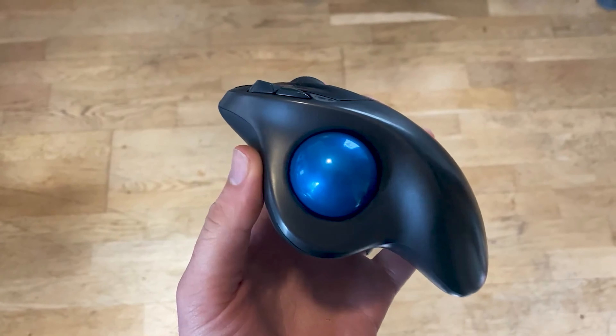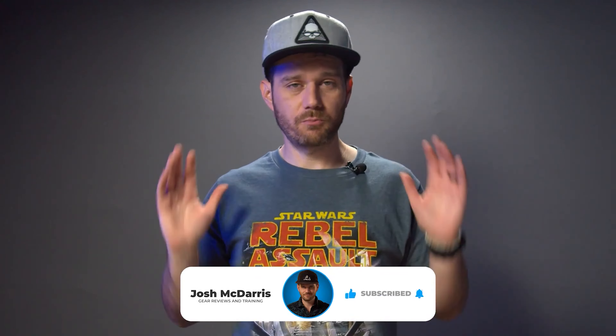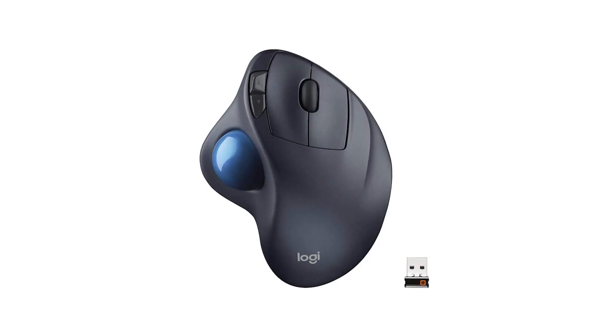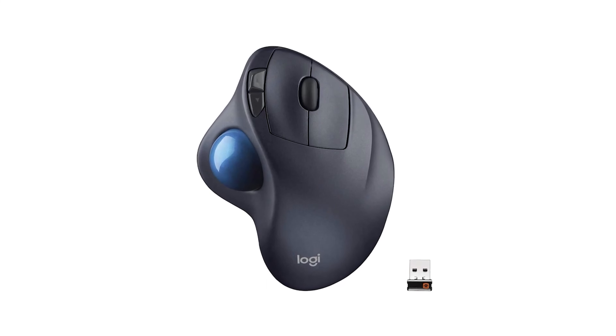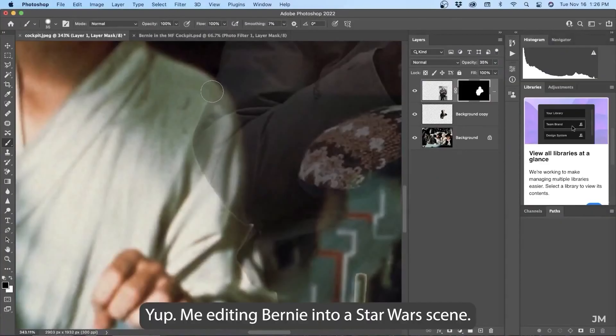I am a huge fan of trackball mice — I've been using them for years, specifically the Logitech M570. Back in the day it was what one of my teachers used to edit video, so I thought I'd try it for myself and I've never looked back. Over the years, other creator friends of mine have stuck with regular old mice and complained about wrist problems, whereas I've never had that issue thanks to the ergonomics of the trackball.